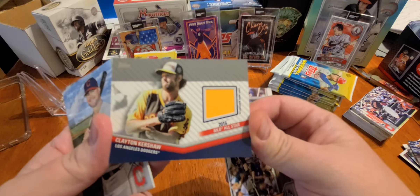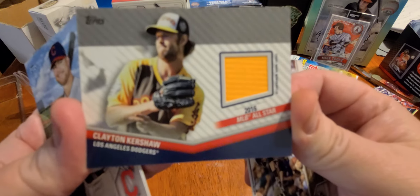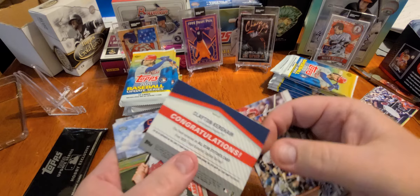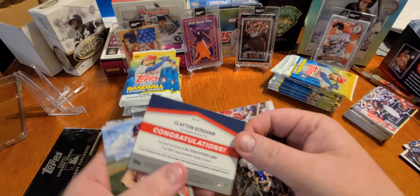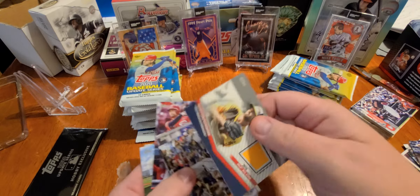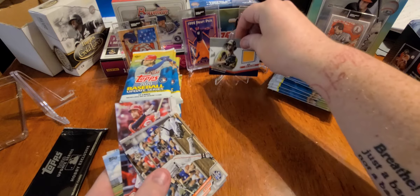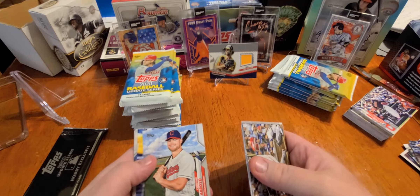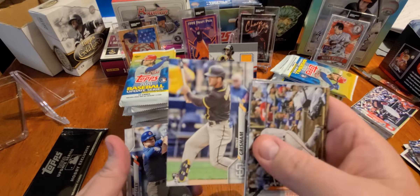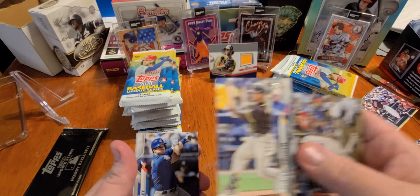Clayton Kershaw — I don't think it's numbered. You received an All-Star Stitches card 2020 — there we go, first one! Guess we ain't getting an auto, but Trent Grisham — great player, great player in that lineup, ferocious. Fegley, McKay — let's go, come on!